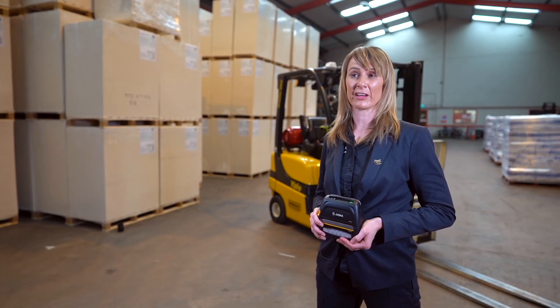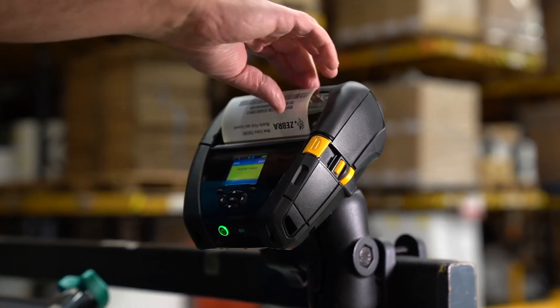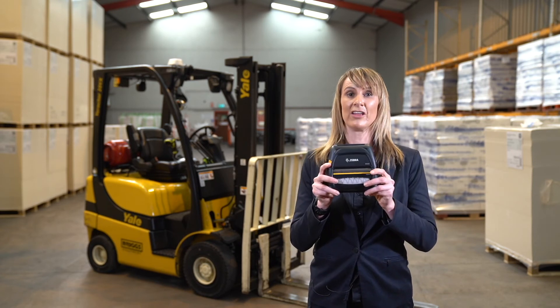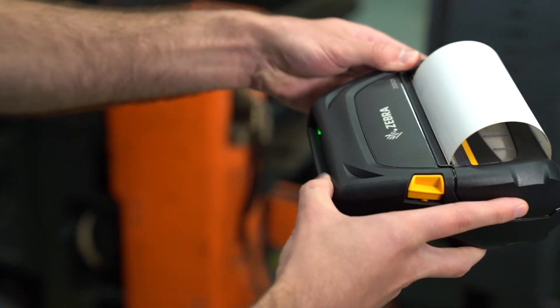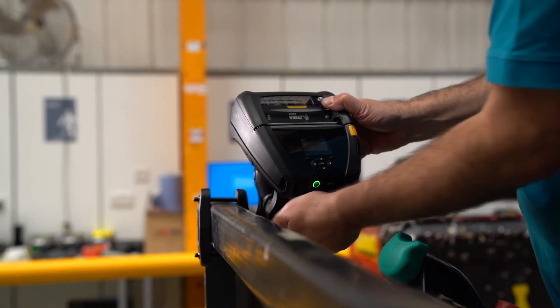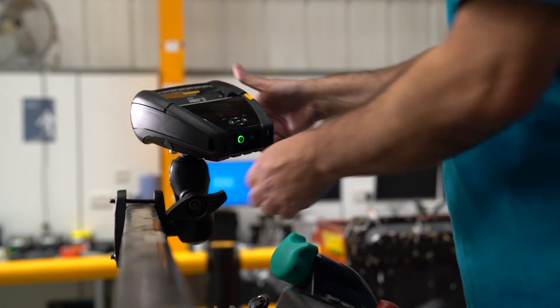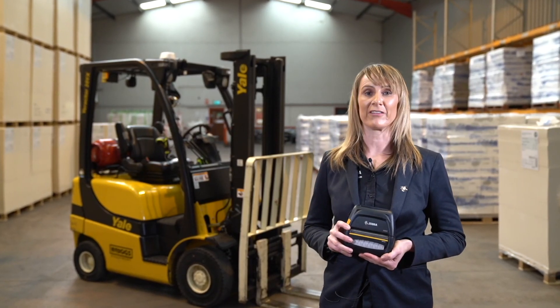Most print applications produce a four-inch label, either in bulk quantities from a centrally located industrial printer or at the point of need with a mobile printer, which may be carried or mounted to a forklift. Zebra has a comprehensive range of mount and charging options for both of our four-inch printer models. For more information about Zebra tablet material handling solutions, please visit Zebra.com.